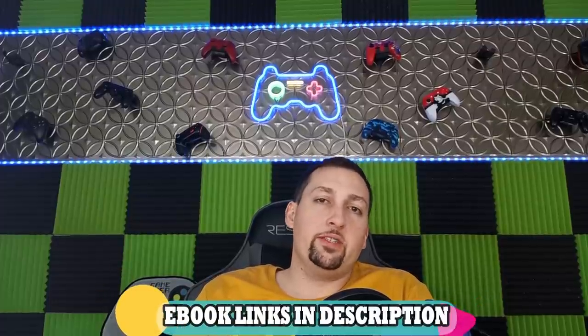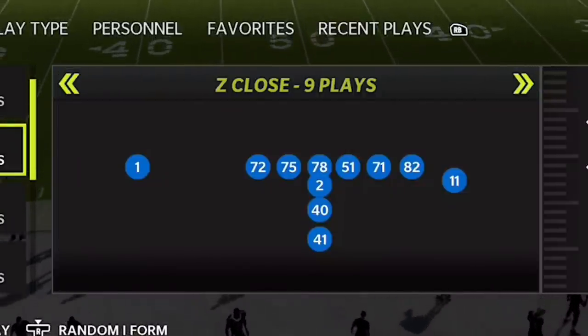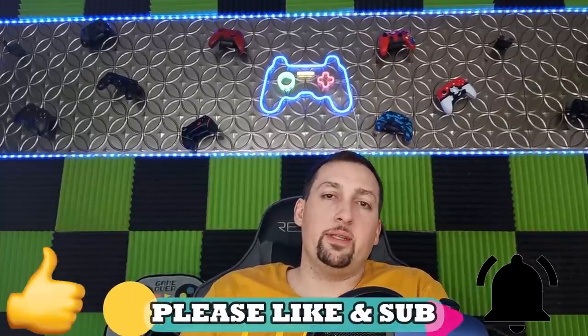I put out some pass plays in this formation about a week or so ago. If you guys didn't catch that, I'll drop a link in the description so you can check out this formation's pass plays, because they're as glitchy as the run plays — and it's all because of the way this formation sets up. The formation itself is the I-Form Z-Close. If you guys want to see a full passing and running breakdown of this offense, hit the like button and let me know in the comments. I'll put that out at a later date.